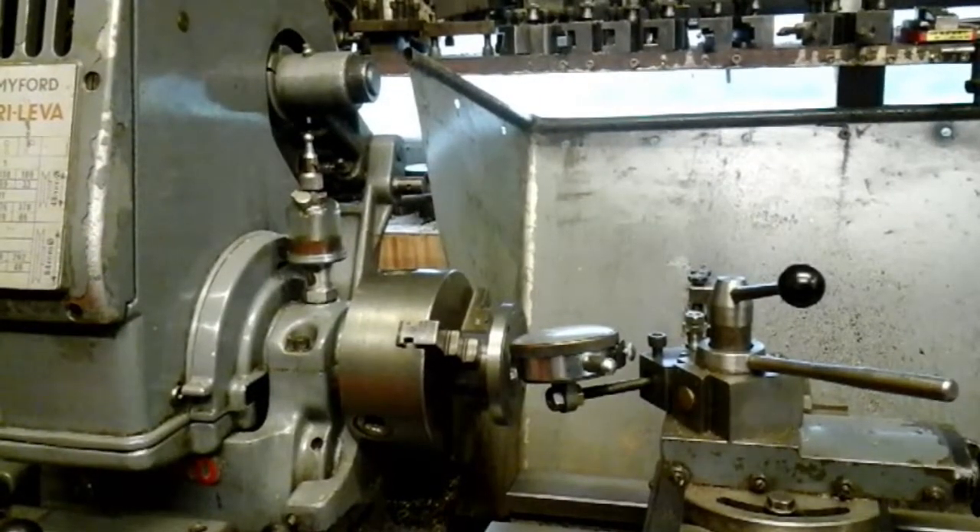I'm on part two now - my milling machine quill adjustment and upgrade. I explained in part one how I had my milling machine, and whoever had it in the past - I've had it for 12 years - did a modification and a bit of a bodge job on it. I explained in part one why I couldn't get my quill adjusted to take the backlash out.